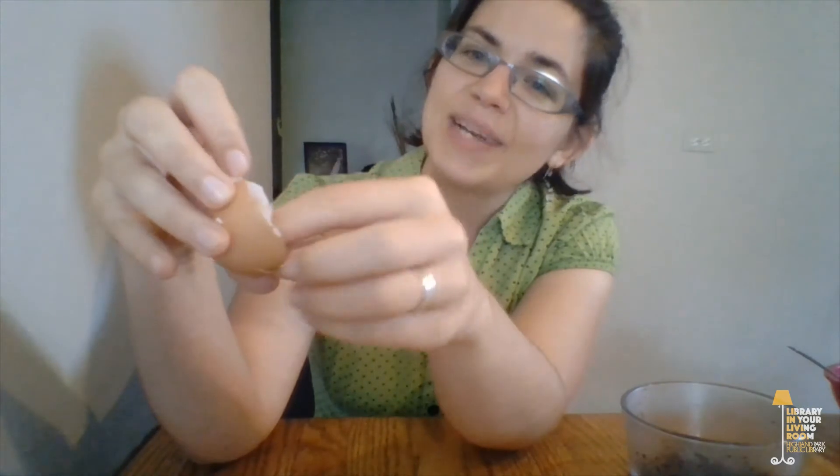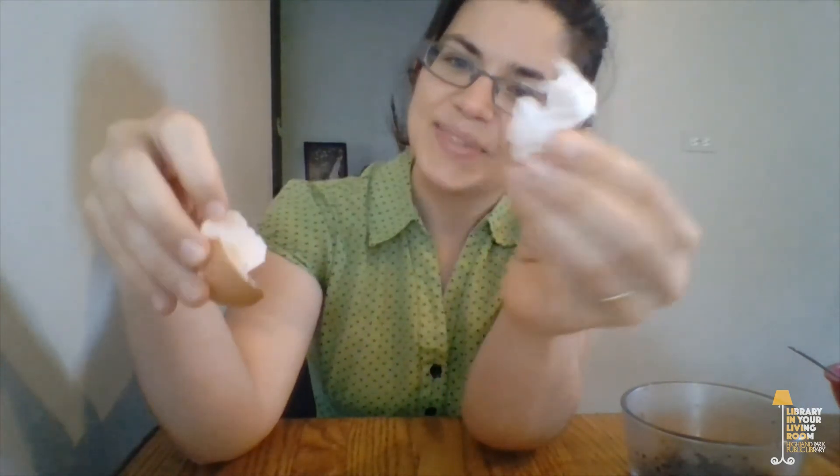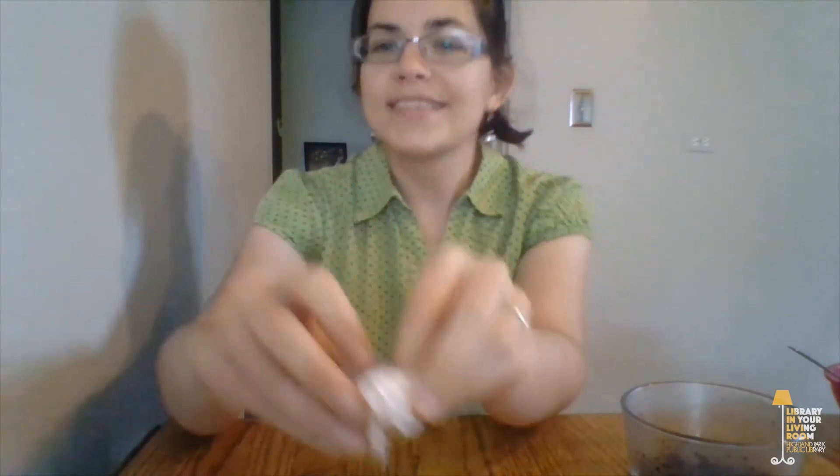The first thing you're going to do is get an eggshell and clean out the membrane — there's like a second skin on the inside of the eggshell. You can kind of see it all piled up and you're going to want to scrape that out. If you pour some warm water inside of the shell and let it sit for a little bit, that makes it a lot easier to scrape out the membrane. It's really important to get that out because it will get moldy and really nasty if you leave it in.